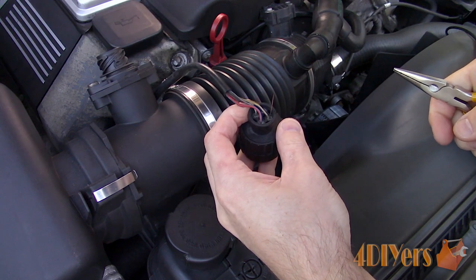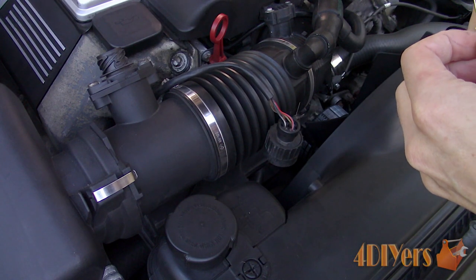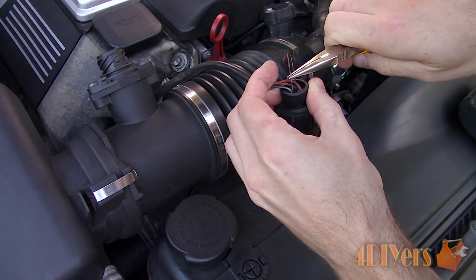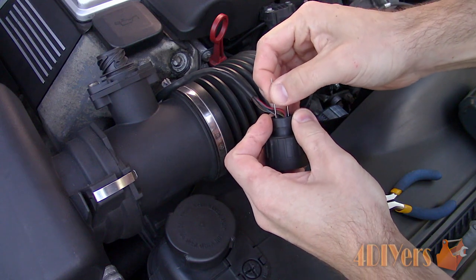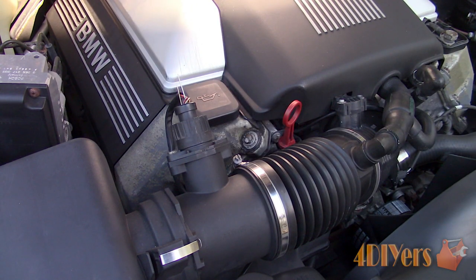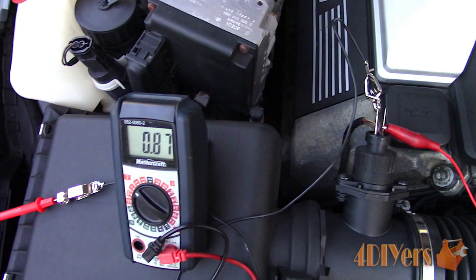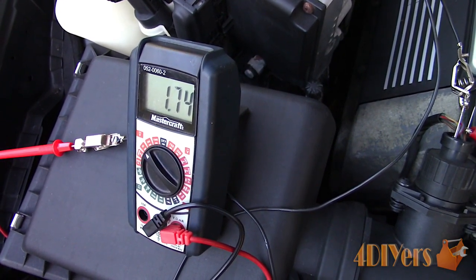Now for back-probing the connector with the engine running — this will allow us to view a live reading, similar to when the OBD2 scanner was used. In order to back-probe the connector, use a dull needle, paper clip, extremely small nail, staple, or something you can push alongside the wire casing and weatherproof seal directly to the terminal inside the plastic connector. Do not pierce the insulation of the wire — this can cause future issues and jeopardize the integrity of the harness. We are inserting the needles in the two remaining wires which haven't been tested. One is the signal in and the other is the signal out to the engine's management system. The wires we are testing are the grey with yellow stripe and the grey with blue stripe. Using jumper wires — don't cross the two contacts — these will be connected to the multimeter. Using the same setting as before on the multimeter, if the value is negative, simply reverse the probes. It's only changing the polarity but doesn't affect the accuracy of the reading.